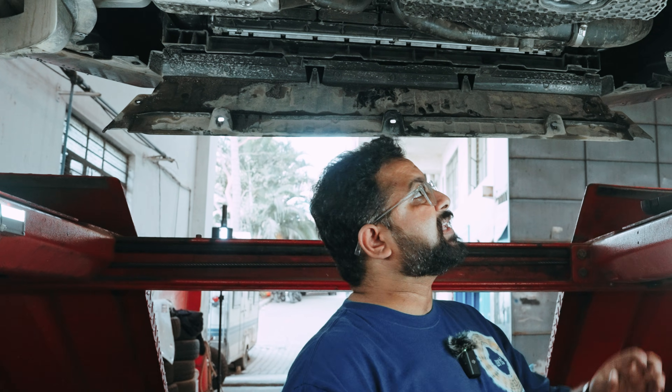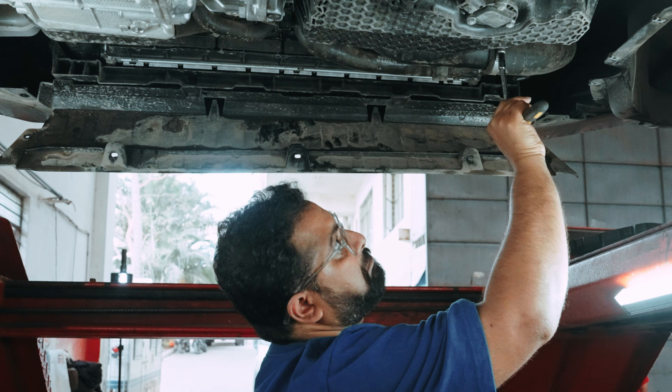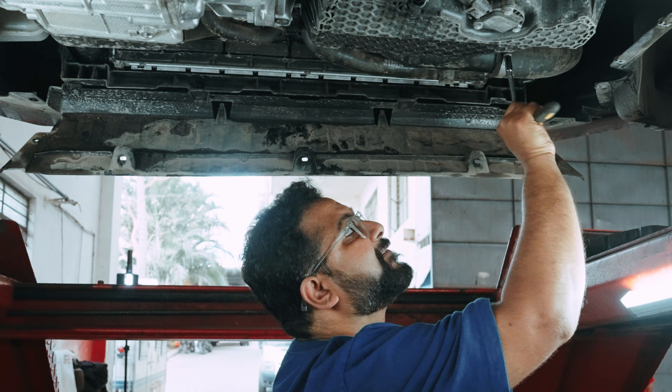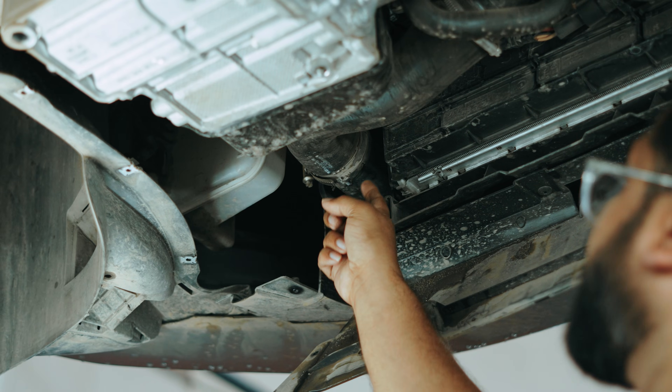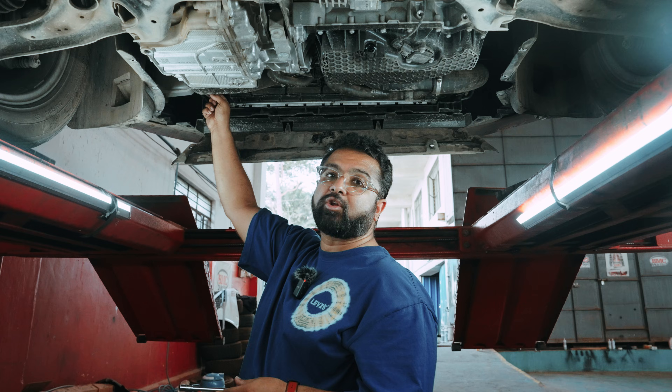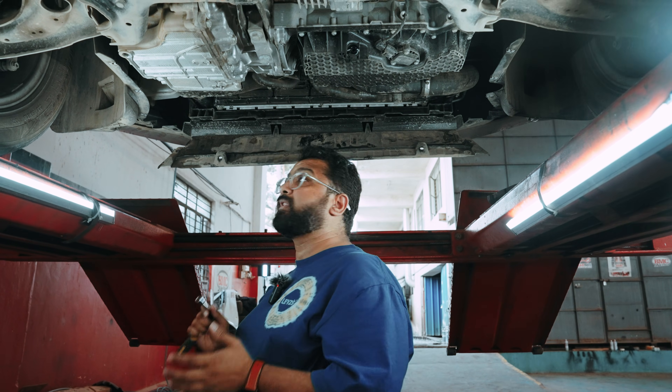So one of the reasons why we do a mandatory physical check on the car is a lot of the times we have seen that these intercooler hoses — the clamps are really, really loose. So let's check on this car and see how loose they are. What happens is when the clamps on these intercooler hoses aren't tightened properly, you end up having a little bit of boost leak between the intercooler hoses and the intercooler, and that is how these cars don't make the rated power that they are supposed to.